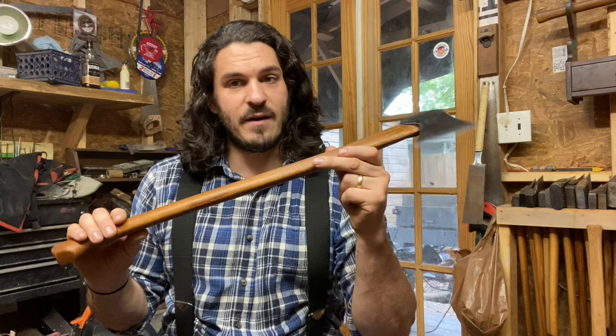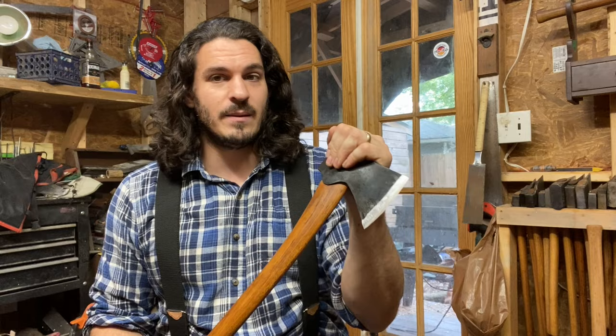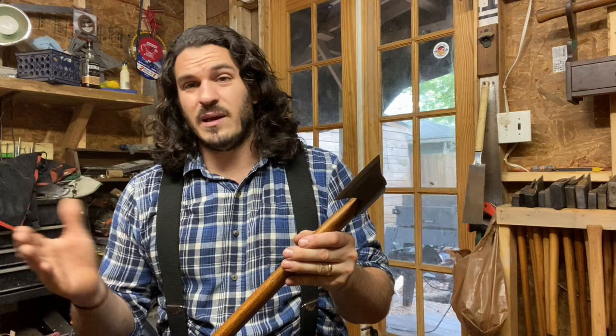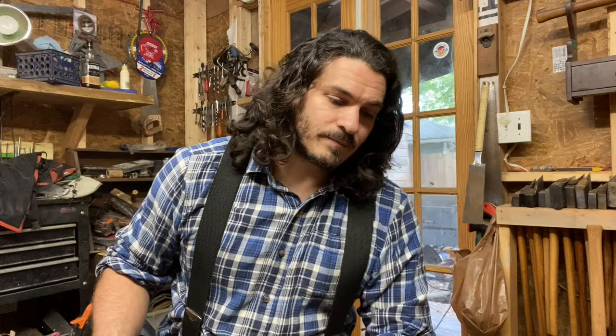It behaved like a high quality vintage axe — it didn't really want to be filed. You could file it, but you had to use firm pressure and a new file. I was extremely impressed with the quality of the steel after I removed an eighth of an inch, which is a lot to remove — probably five years of regular use.